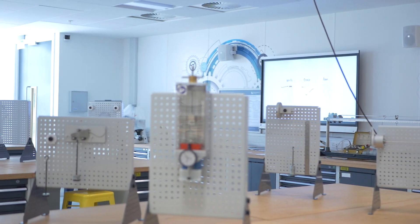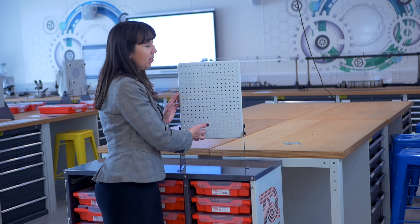Let's take a look at a few of the experiments. First we're going to start with the Engineering Science work panel, the ES1. This is a multi-position work panel for use with all the experiments in the range. It can be set up in a landscape, portrait as we can see here, inclined or flat formation.